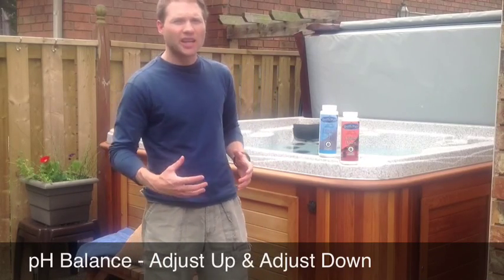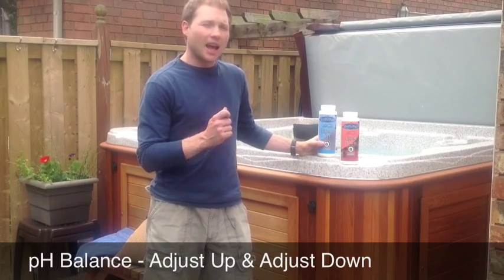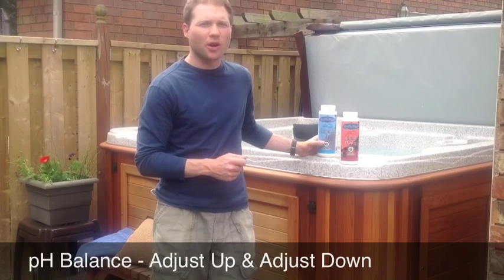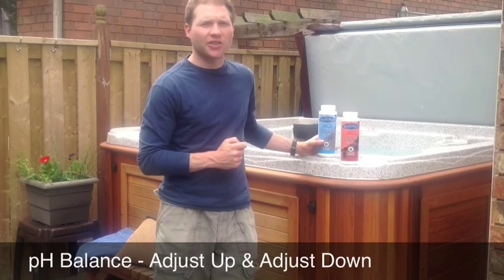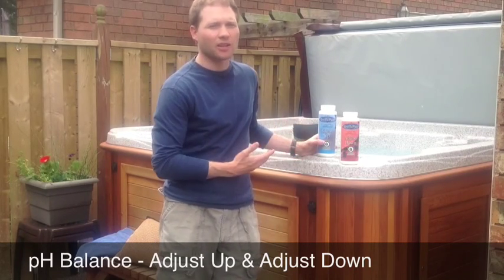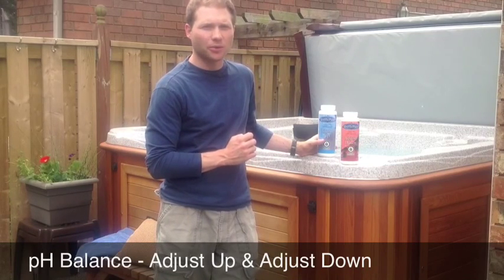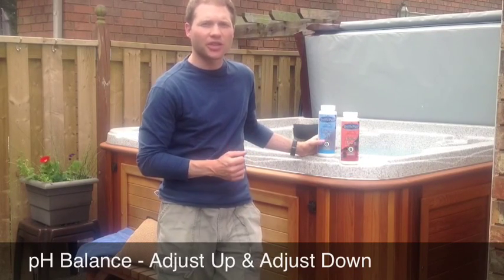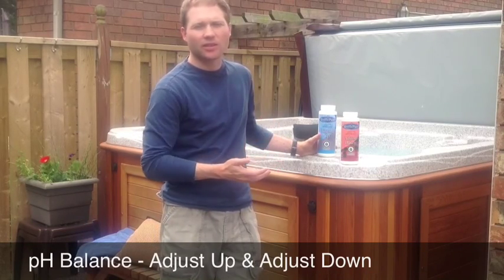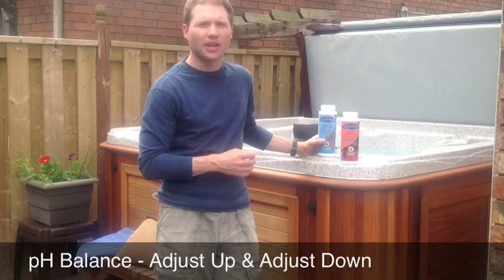So if your pH is low, you'll want to add Adjust Up. After you test your water and you've got your alkalinity in line, look at what your pH is. If it's low, add Adjust Up. There's a dosage chart on the back of the label — easy to follow, and not a lot is needed. Add it with the jets on, let it circulate for about half an hour to an hour, and then retest.